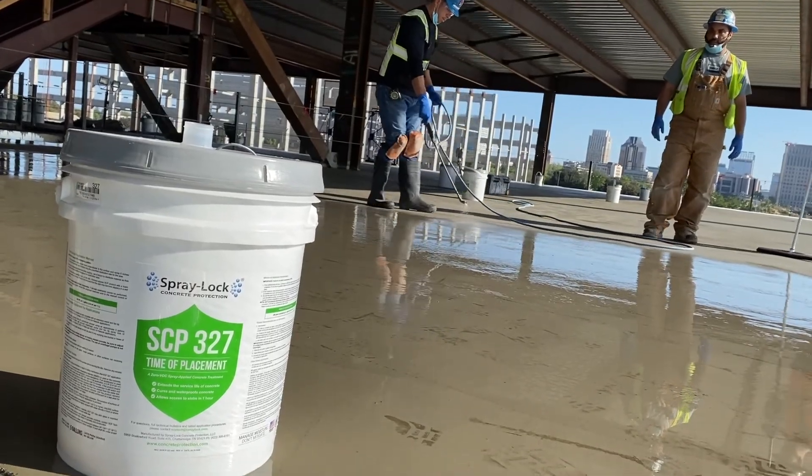Thank you to all our viewers for being interested in learning more about concrete. If we can help you in any way learn more about concrete, or if we can help you with a particular project, let us know. We love concrete, and we're happy to help any way we can.